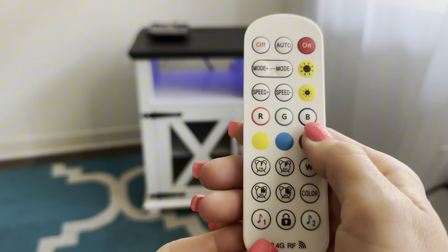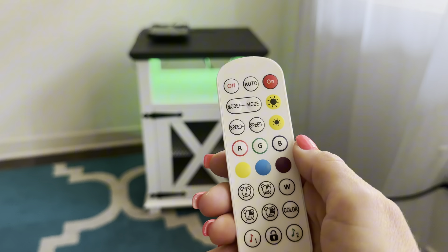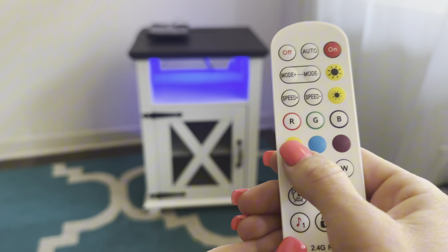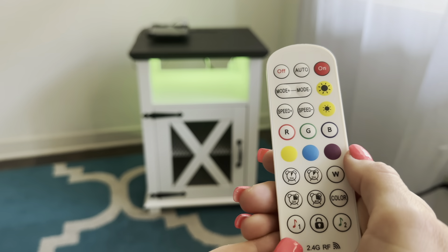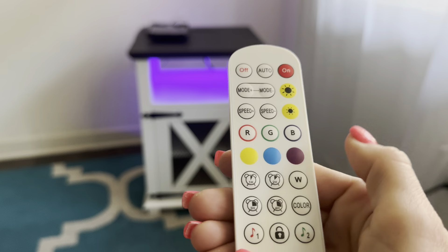You have three preset colors: the R for red, the G for green, and then the B for blue. Or you can simply just push the color buttons — this will turn on yellow, blue, and then you also have purple.